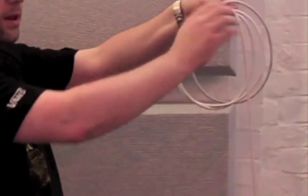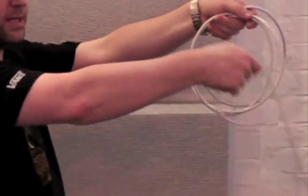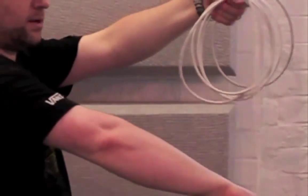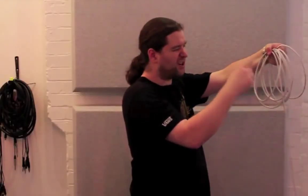Alternate one regular coil, one twisted coil, one regular coil, one twisted coil. Try and keep all the loops the same size — I recommend about the same size as your head.